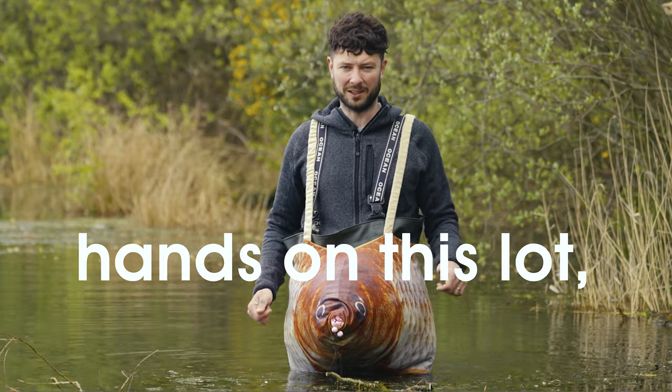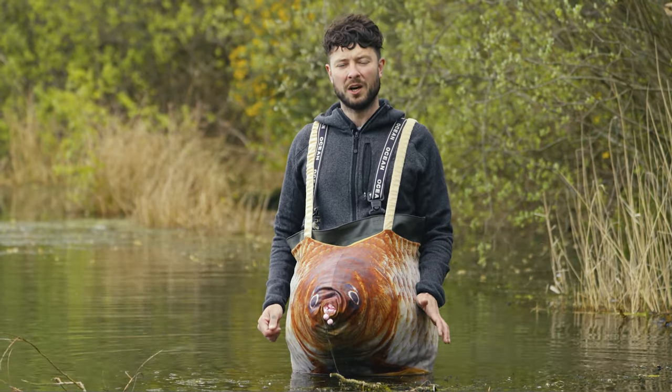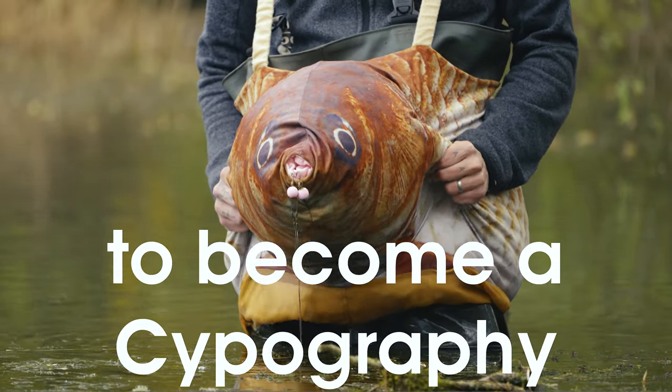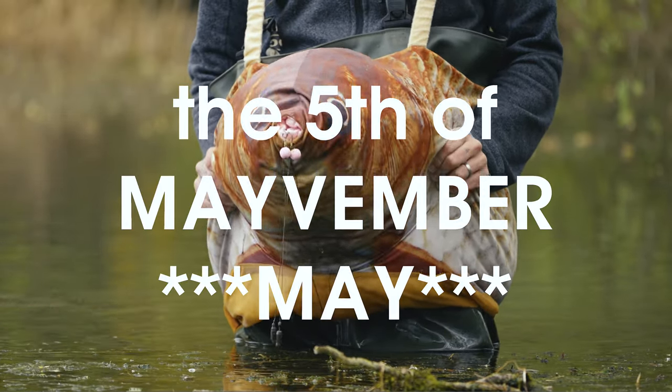And if you would like to get your hands on this lot, all you need is a Serpography membership when the draw takes place on the 5th of May. So remember, remember to become a Serpography member on or before the 5th of May-vember.